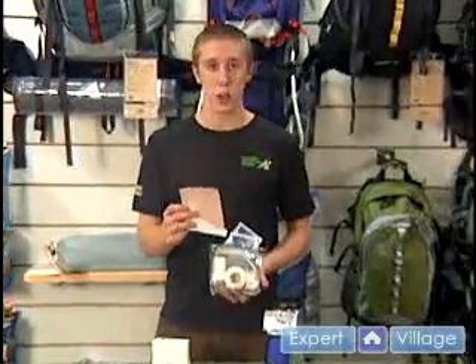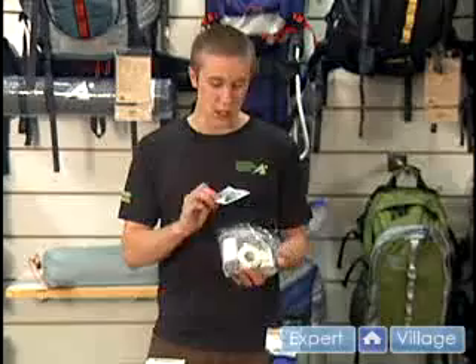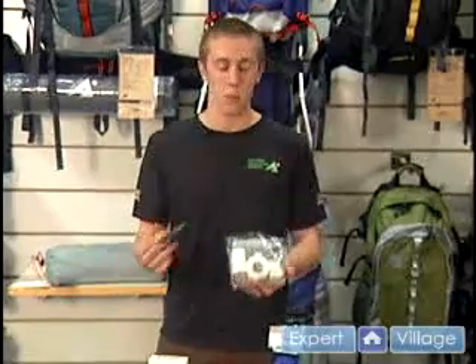It's always a great idea to carry this with you no matter what you're doing. As well as some regular small size surgical sponges to help soak up any kind of bile or blood that you would be exposed to.